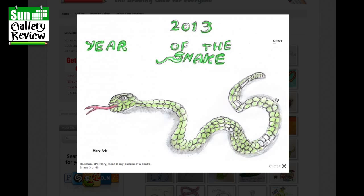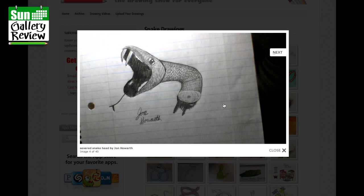Hi, it's Mary — here's my picture of the snake. I like how they're turning the snake into the letter S, that's good. And a severed-head snake by John Howarth, who obviously likes gruesome drawings. You've got what might be the esophagus or bones up the middle — not sure — but nice work.